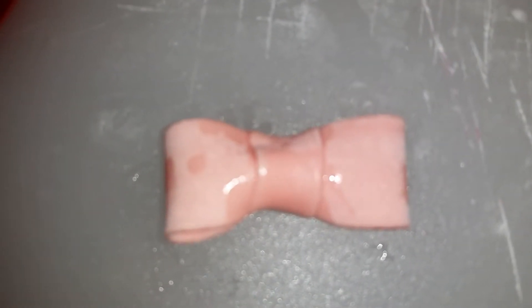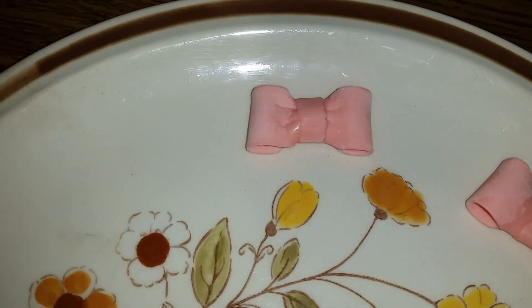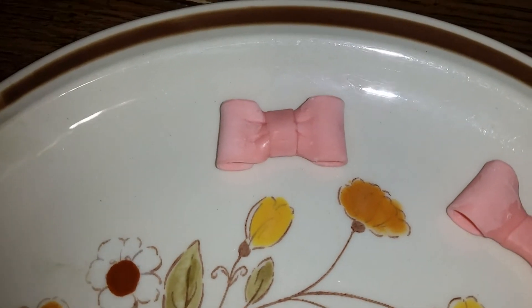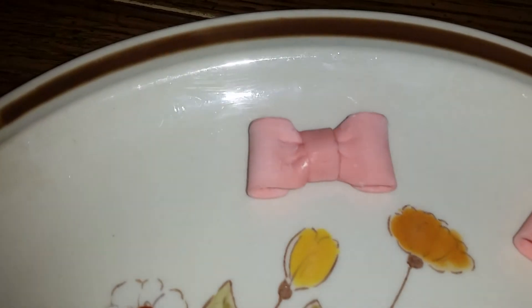Here's one that I made previously. As you can see, it has little indentations and it's nice and puffy and pretty — it's ready to go. It's about the size of my thumb, about an inch. You could put them on your little cupcakes or little Minnie Mouse cookies. Thank you for watching!